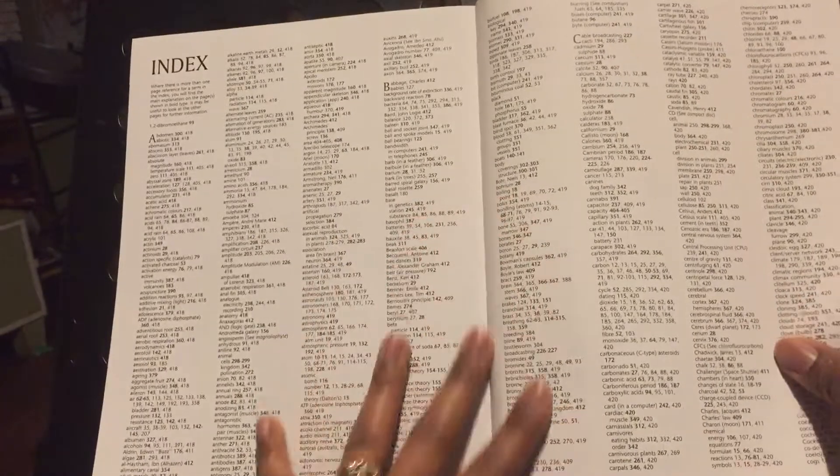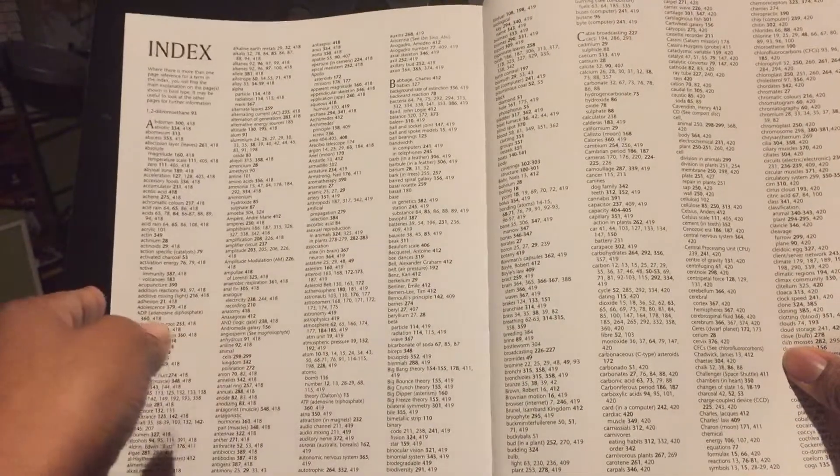And of course it has a back index. So if you're looking for a particular subject and you want to know what page it's on, you just check the index and go to the corresponding page.